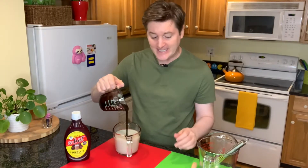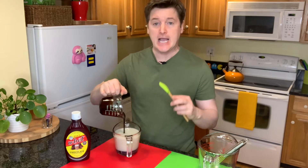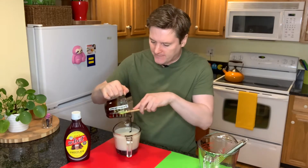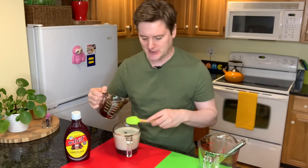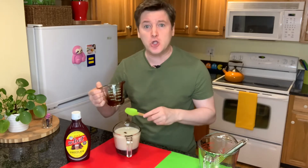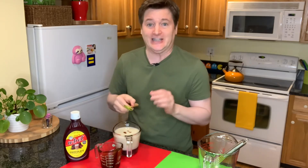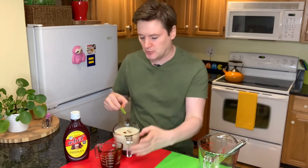Let me just say that this Frosty Frosty is the treat of the summer. When I recipe tested this a few weeks ago, I knocked it right out of the park on the first try. It was a huge hit with the family and since then I have made this at least three or four times. It is that delicious and it's super simple.